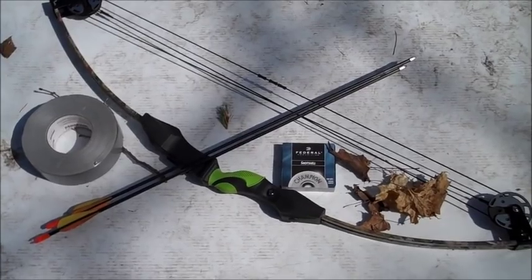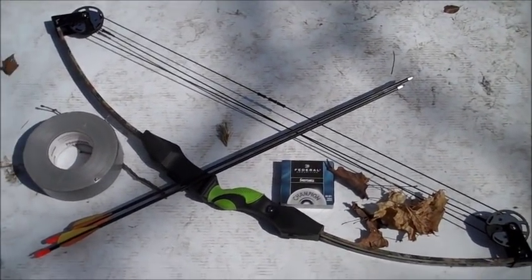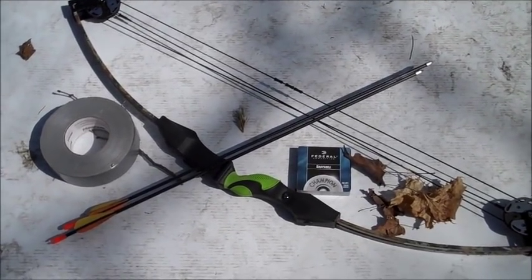Hello everyone, Inventor719 here, and in today's video we are going to be outside here making some very easy and cheap explosive tip arrows.